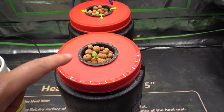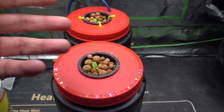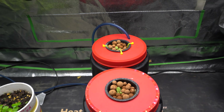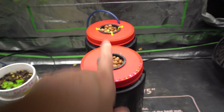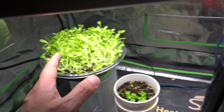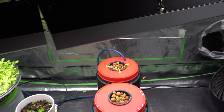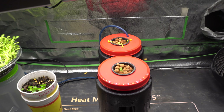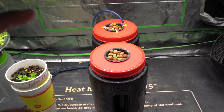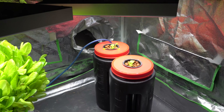I almost forgot — I placed some pebbles on both of them to help prevent algae from growing on top of the rock wool. That's basically all the pebbles are doing in this setup. I also rearranged the containers so neither plant has an advantage from the nearby microgreens light. This is not a scientific test — I'm sure there are flaws — but I'm trying to make it as fair as possible.